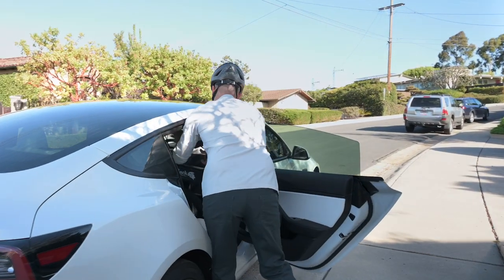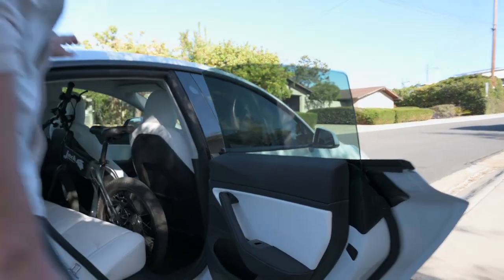When folded flat, simply throw it in the backseat of a car, or store it behind a door, or in a closet.